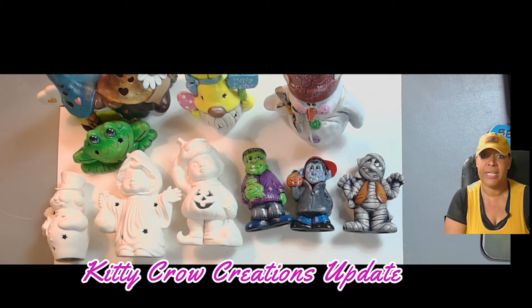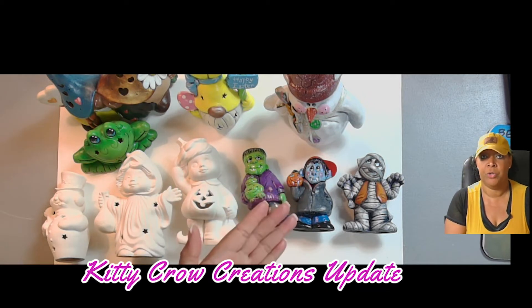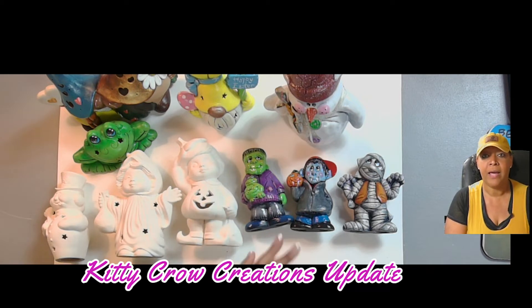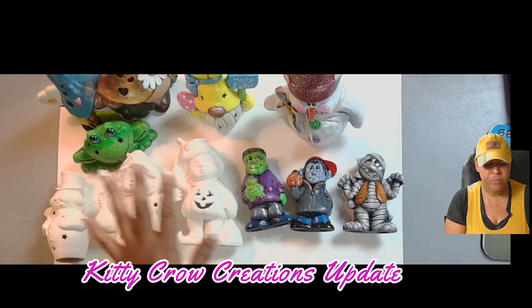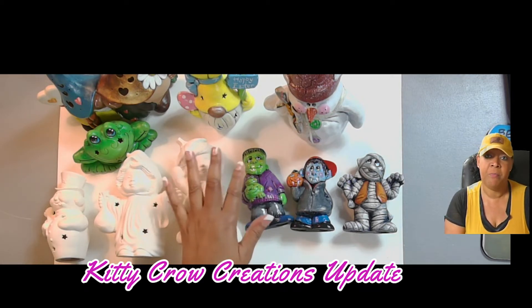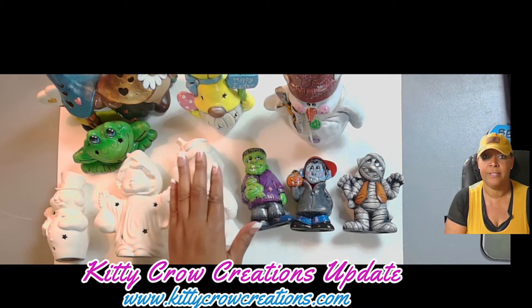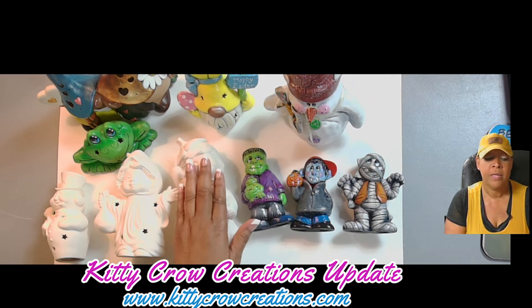I want to talk about a couple of changes that are going to be happening with Kitty Crow Creations. I am going to continue to provide acrylic art tutorials, and I'll also be providing some watercolor art tutorials. But I'm now also going to be offering tutorials on how to paint ceramics — ceramics that I do make myself, available for purchase on my website at www.kittycrowcreations.com.